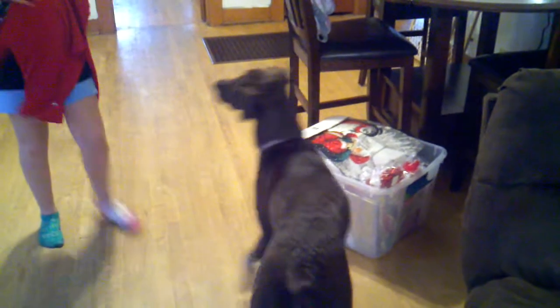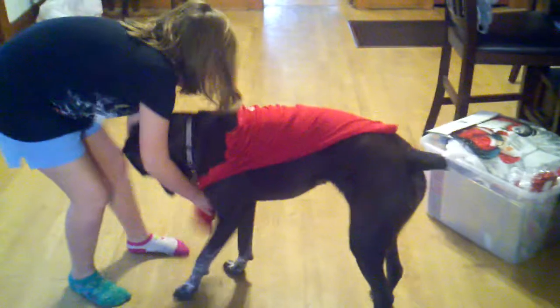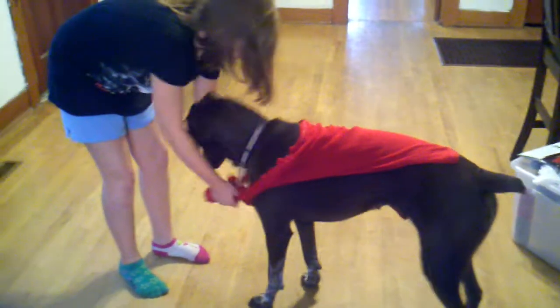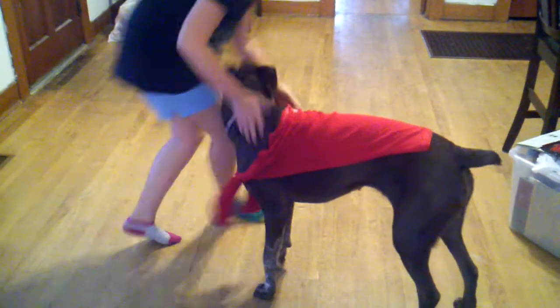Now, what you do is put the shirt on your dog, then wrap the sleeves in here. Oh gosh, Tiki. Okay, they may try to bite you if they're a dog like mine.